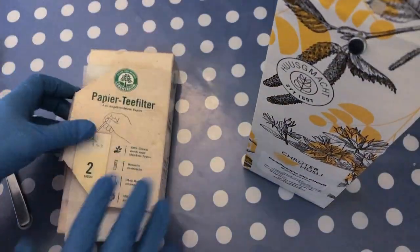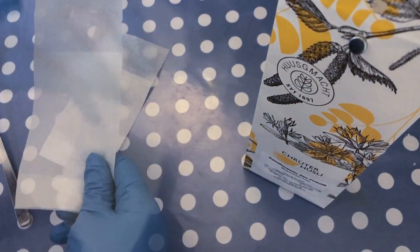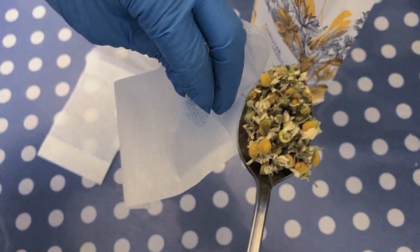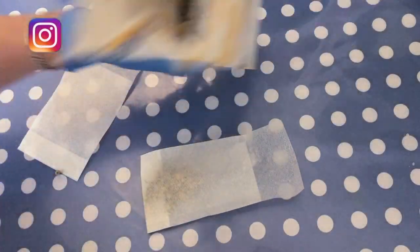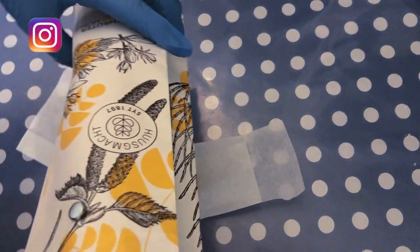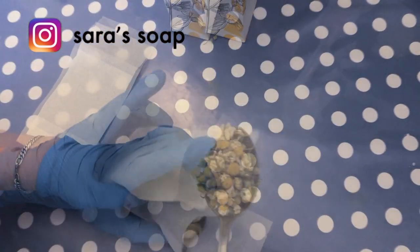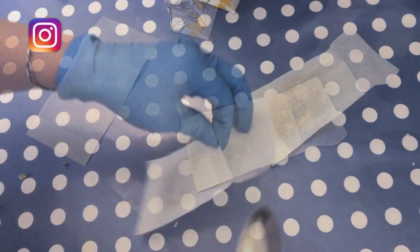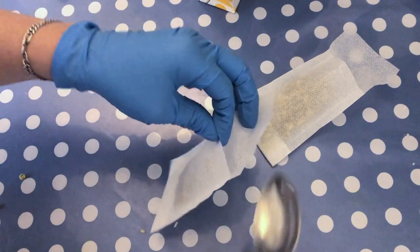I'm using 90% olive oil for this recipe and I want to infuse it first with chamomile flowers. Chamomile is known for its calming properties. I'm preparing the infusion by simply adding some dried chamomile flowers in a tea bag and then adding it to the olive oil inside a double boiler and letting it simmer for a couple of hours.